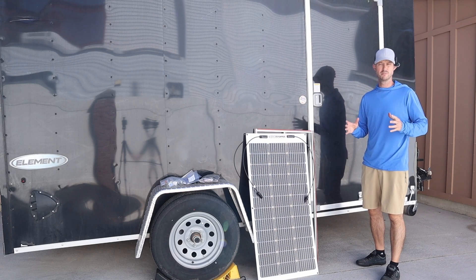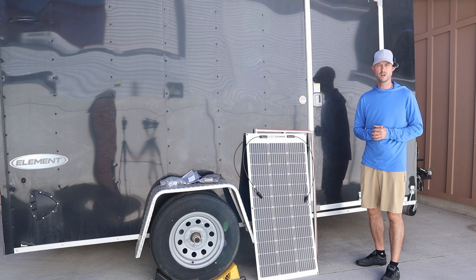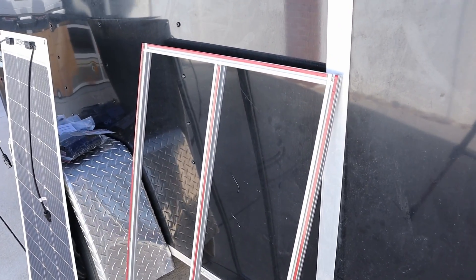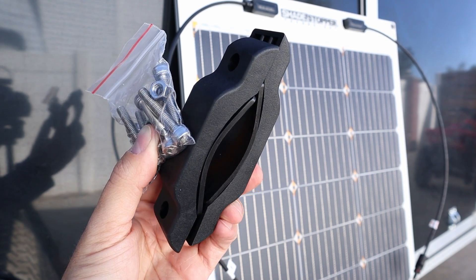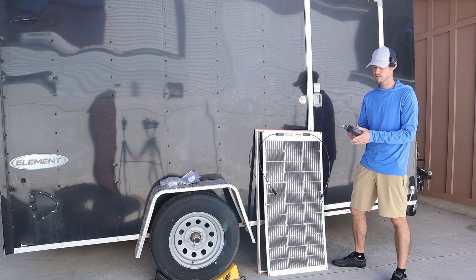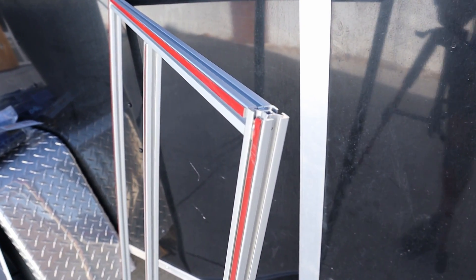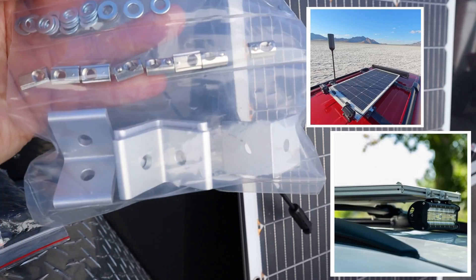This is definitely a DIY project that most people can handle — they include very good step-by-step instructions. But if you don't have an enclosed trailer or just want to use one panel on your vehicle, they also have a really cool rigid frame mounting system that attaches to one of their 100 watt solar panels. This is designed to attach directly to the roof rack rails of your car, SUV, or truck. It's lightweight, can come off easily, uses an extruded aluminum frame, and they include accessories and brackets for attaching lights or whatever else you want.